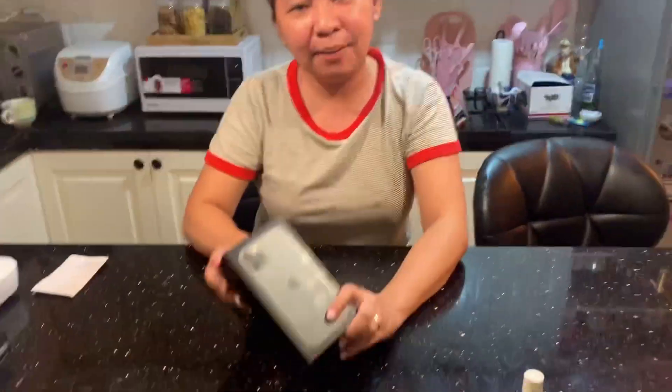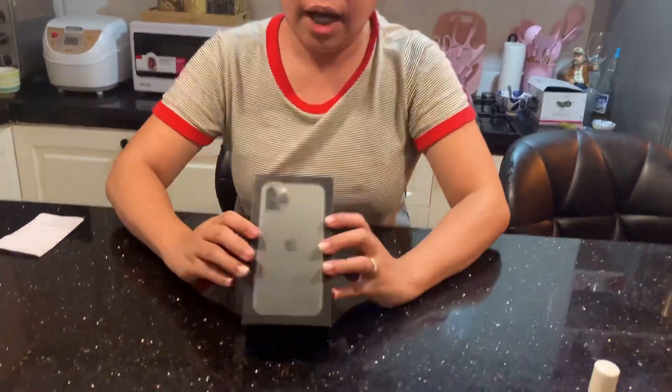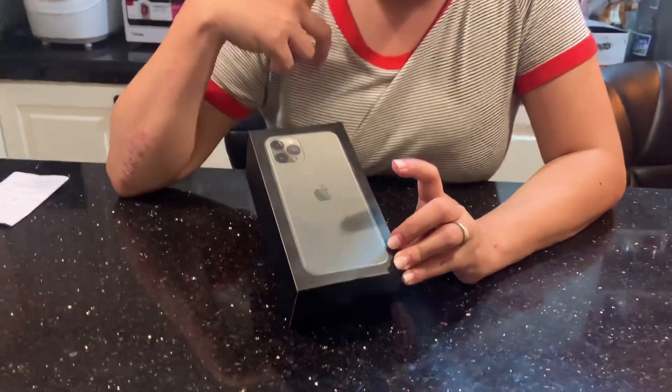Bubuksan na po natin ang aking iPhone 11 Pro Pro. I-open na po natin ang ating 11 Pro. Ang 11 Pro meron siyang tatlong camera. Titignan natin sa loob kung anong laman ito.